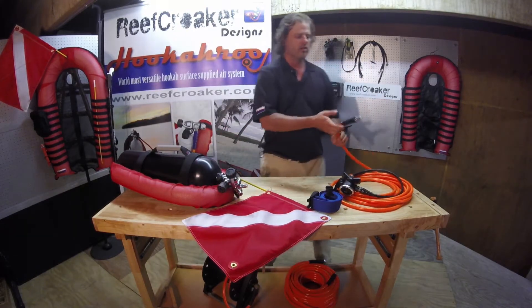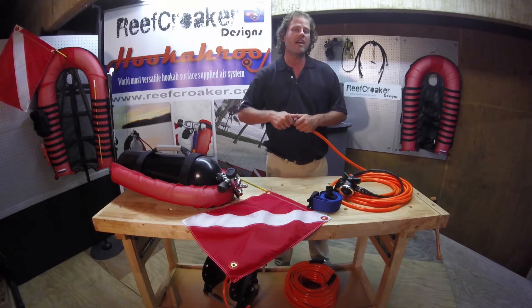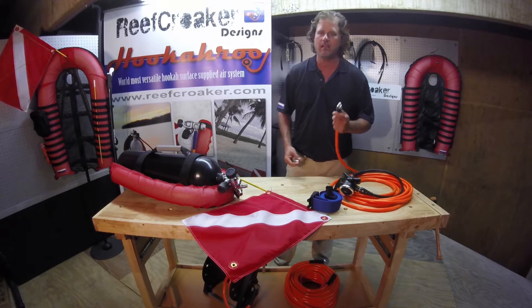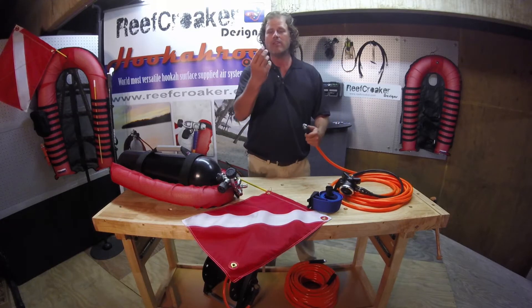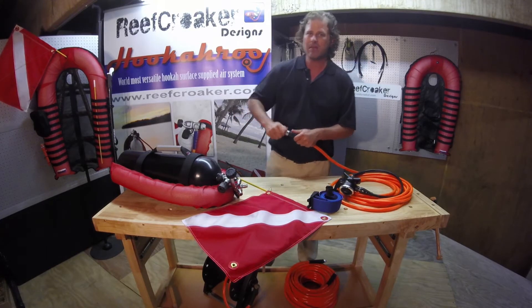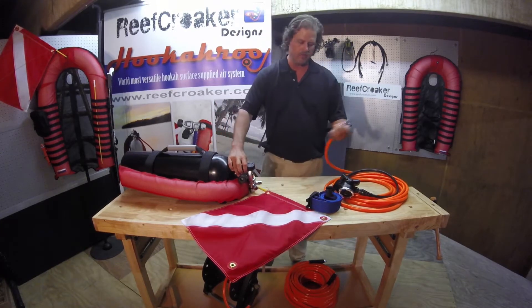Now, we have the air hoses. The air hoses are 33 feet long, and we use standard dive fittings, which means you can use this hose on any first stage and second stage. But for ease, and because it's the Hookaroo and we like to make everything in this company easy, we've added quick disconnects. This makes it very simple to connect in, and if you want to disconnect, there you go.